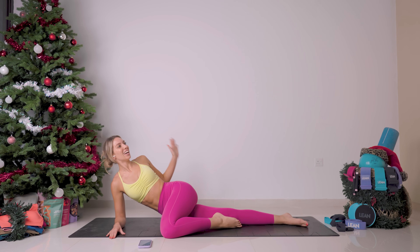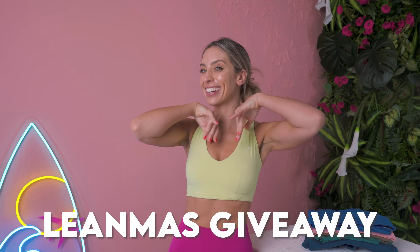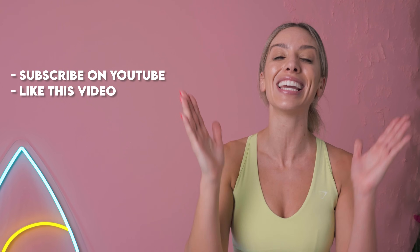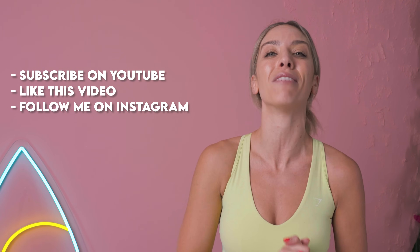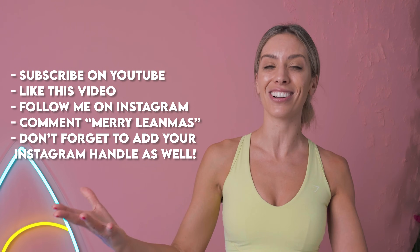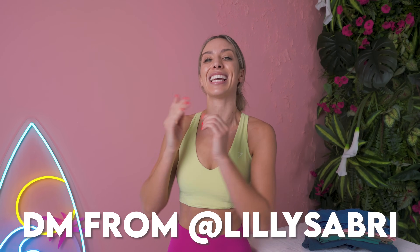Amazing — oh my gosh, that was brilliant! Well done guys, you absolutely smashed that workout. Now don't forget the giveaway: $100 Gymshark voucher. Four things to enter — super simple. Number one: subscribe to my YouTube channel. Number two: like this video. Number three: follow me on Instagram at Lily Savory. And fourth: comment down below with your Instagram handle so I can contact you if you're the lucky winner. Good luck! The DM will come from me personally at Lily Savory — no one else. Watch out for scams.